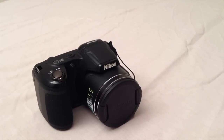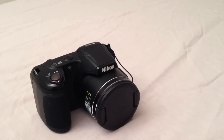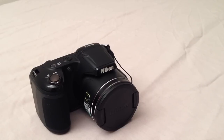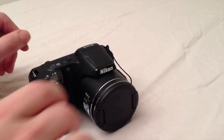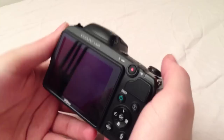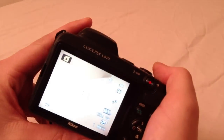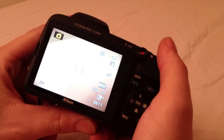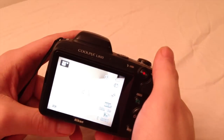It has motion detection and a side zoom lever. It also includes best shot selector, which I will go into more depth about later in this video. It shoots 720p HD video, so it's HD ready, and it has a 3 inch LCD screen with 921,000 dots. It also uses AA batteries and this camera is designed for hobby photographers and is really easy to use.